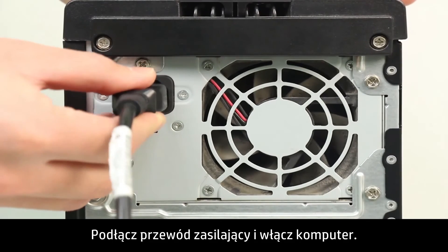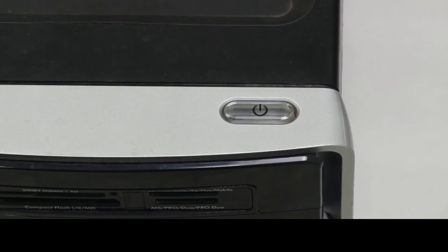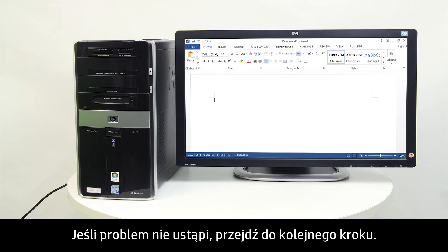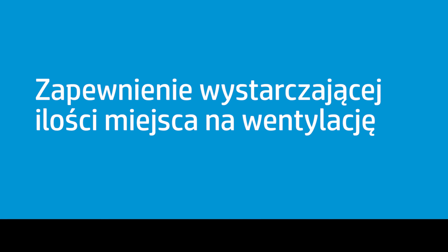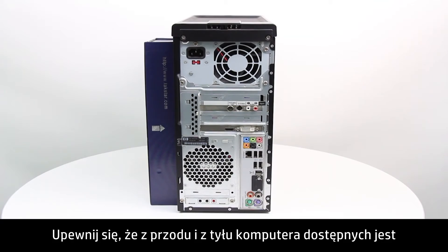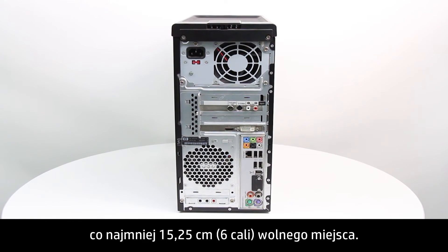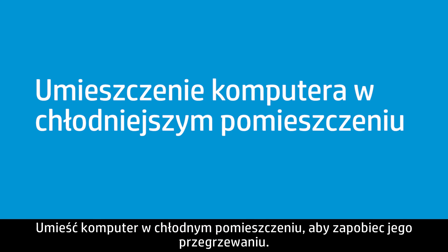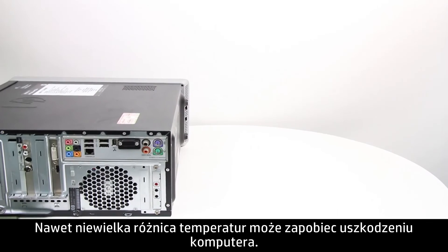Connect the power cord and turn on the computer. If the issue persists, continue to the next step. Make sure there is enough space around the computer for ventilation. Place the computer upright on a level surface. Make sure there is at least 15.25 centimeters, or 6 inches, of space in front and back of the computer. Place the computer in a cool room to prevent it from overheating, as a small difference in temperature might prevent damage.